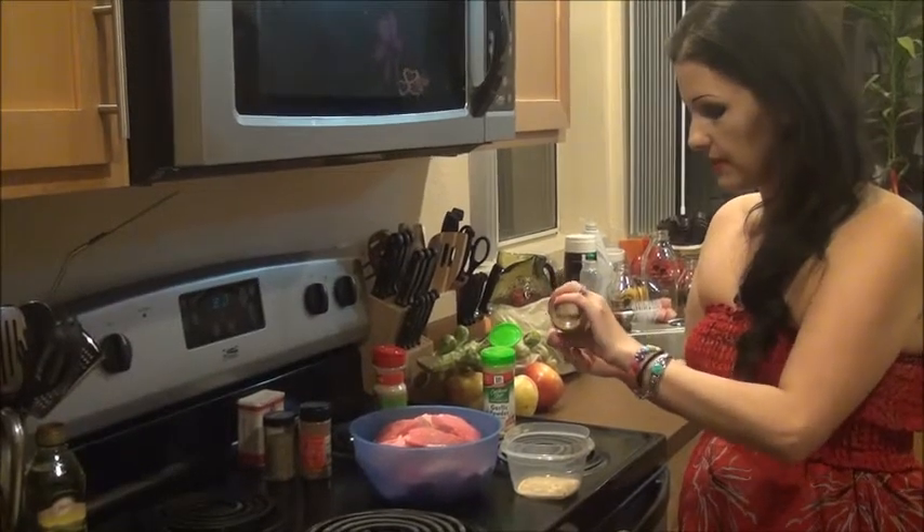For this eggnog we're going to serve it with a little bit of nutmeg right on top. Place a cinnamon stick right in it — you can drink it down and get the cinnamon flavor in there. Look at that — our steaks are almost done.